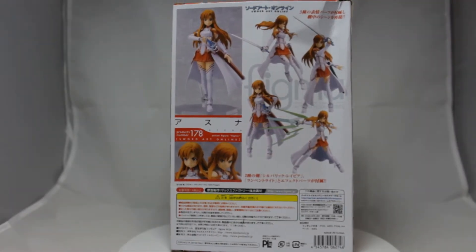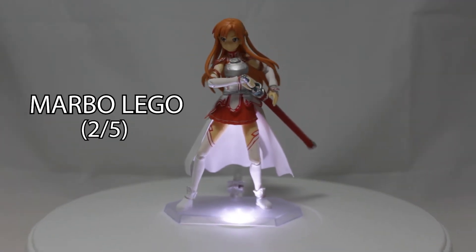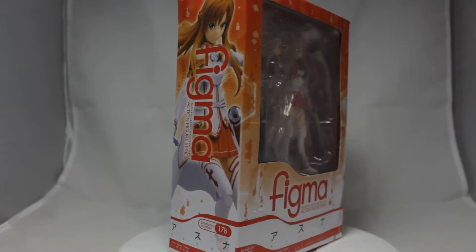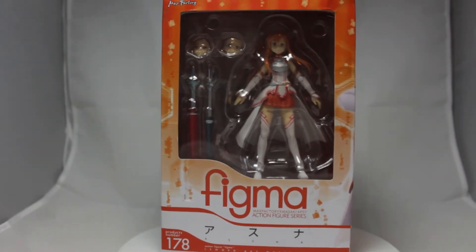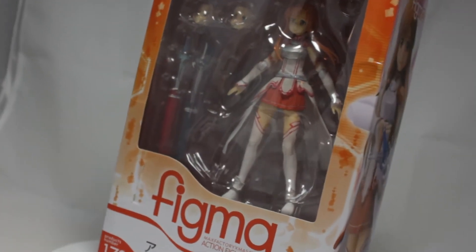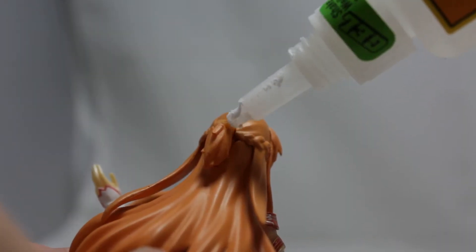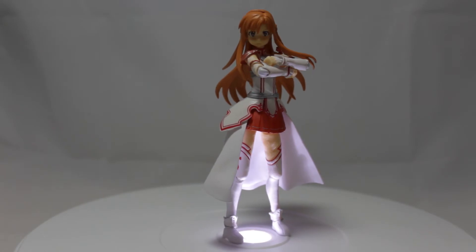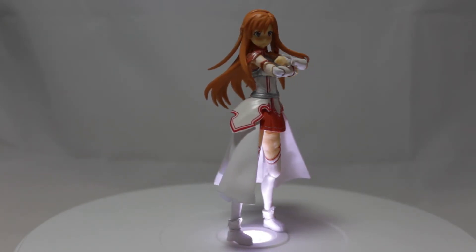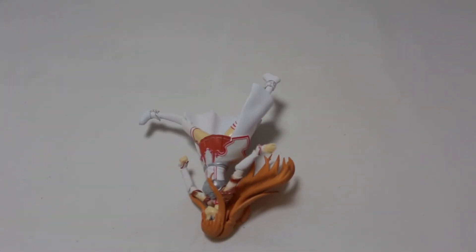So let's put this thing out of its misery and give it a verdict. As bad as this figure is, I can't give it the lowest score possible simply because it is technically functional. You could probably fix it up with some paint touch-up, some super glue, or whatever. It is an all right replacement — and I use 'all right' here in the loosest sense possible. But I would not recommend this figure. At all.